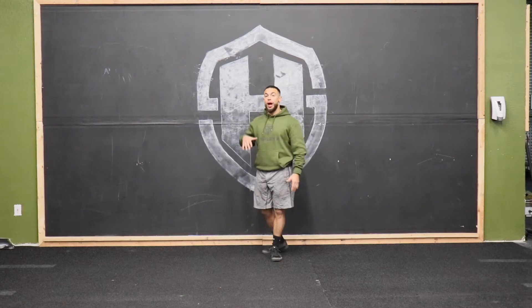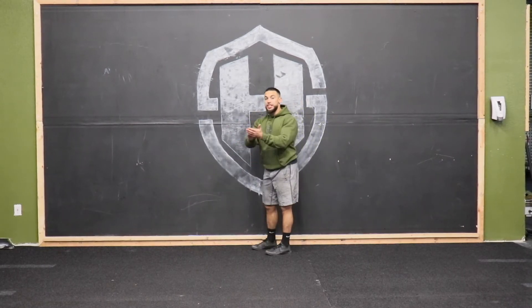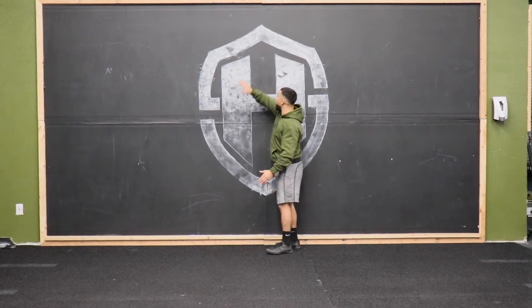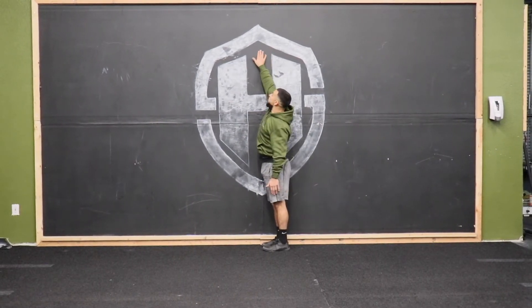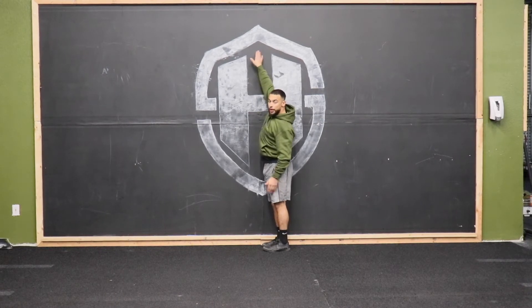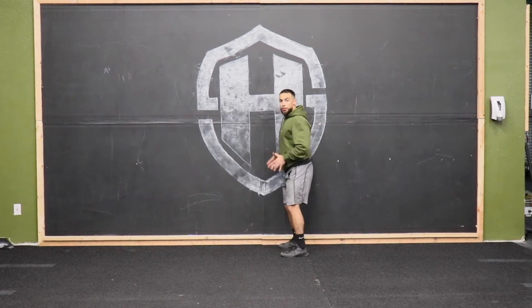The first thing I'm gonna go over is how to set up the test, then I'm gonna go over the mechanics of the jump. What we're gonna need is some chalk. We're gonna find a wall, reach as high as we can from our feet flat, and mark a point on the wall. Then we're gonna re-chalk up those fingers and set up for our jump alongside the wall.